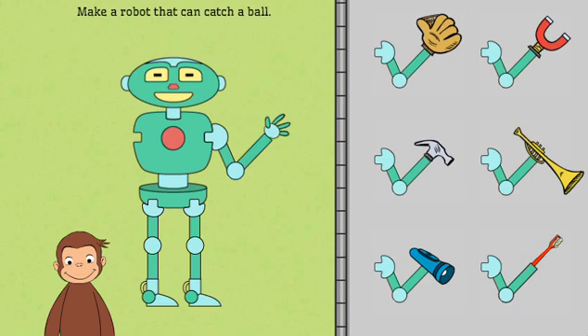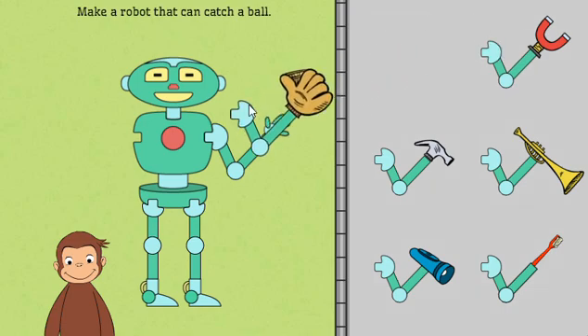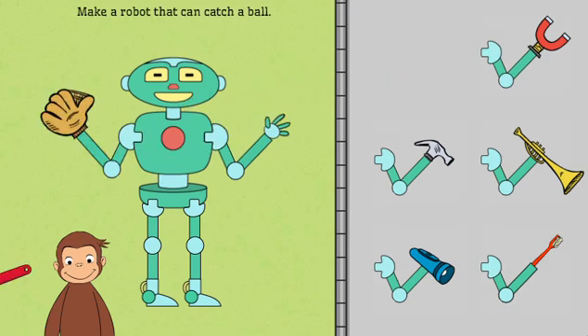First, help George build a robot that can catch a ball. Click on George to see the robot work, or take parts off the robot to try new parts.